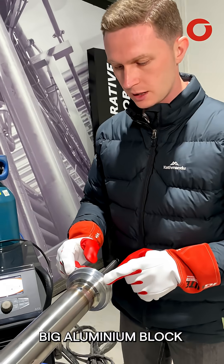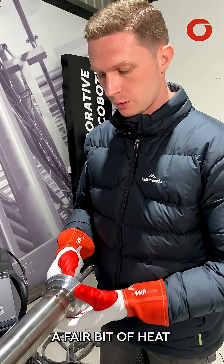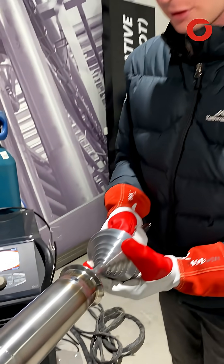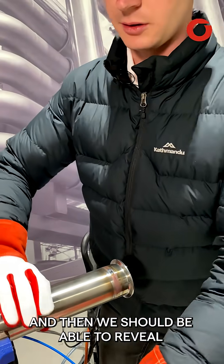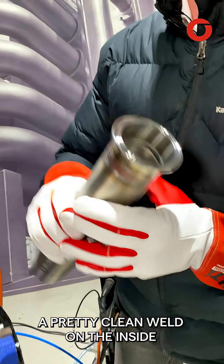Now don't forget — because this is a big aluminium block, it's going to have soaked up a fair bit of heat, so it's a good idea to wear gloves. Pull it out of the tube and we should be able to reveal a pretty clean weld on the inside.